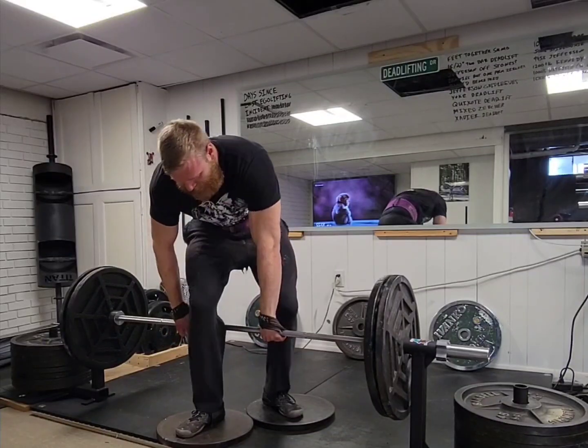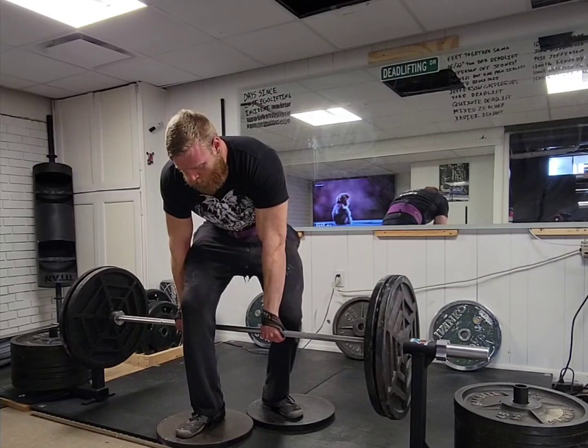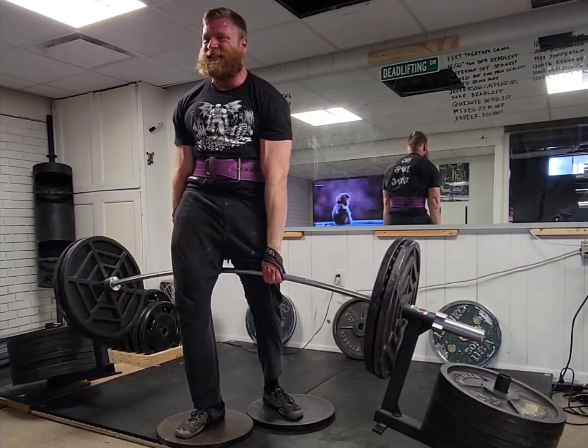Hello and welcome to the training log for the week of February 20th, 2023. I just completed the second month of Rip and Tear, which means I'm two-thirds of the way through my bulk. I've got a couple PRs and some other things to talk about this week, so let's get to it.